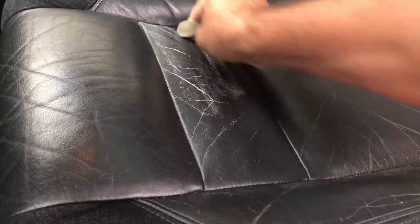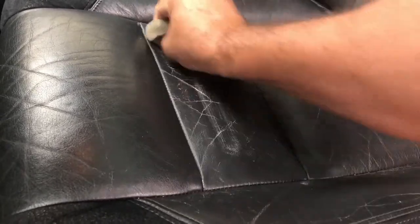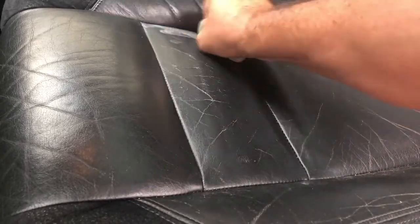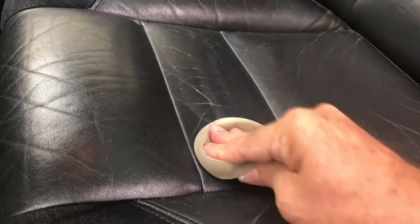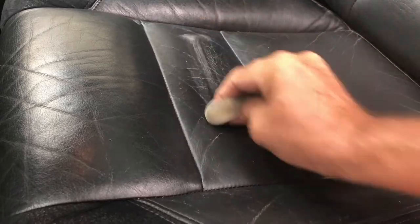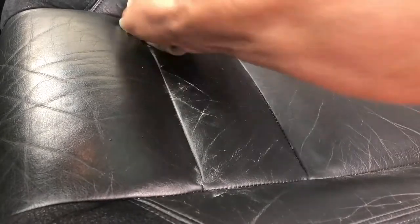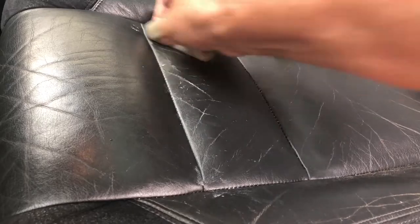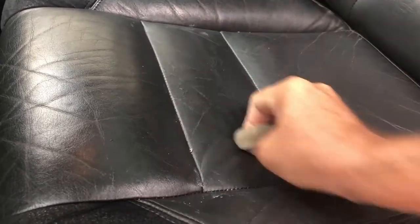I'm gonna put some more on just for the hell of it. Of course it doesn't come with any instructions, so I'm just gonna have to wing it. You put it on the applicator and put it on the leather — what else is there to do? In the ad it doesn't show you as much of the application process as I'm doing.